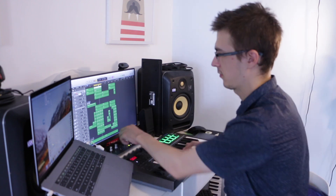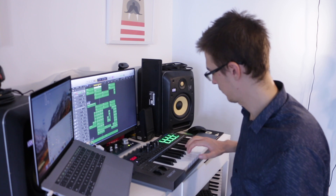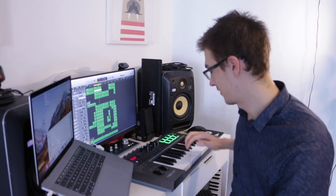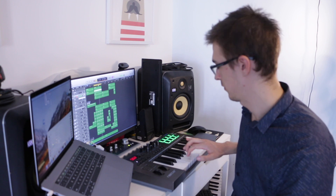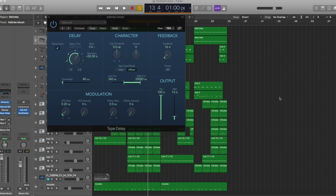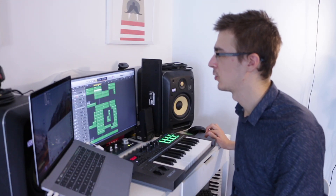The first sound I started working with is a marimba. I started playing and then I doubled it up with a sound called Kalimba Morph, which you can find in Alchemy. On the Kalimba Morph I've got a tiny little delay using Tape Delay and the output is literally thirteen percent wet — very slight, but it makes the sound kind of more full. Here are the two different sounds played together.